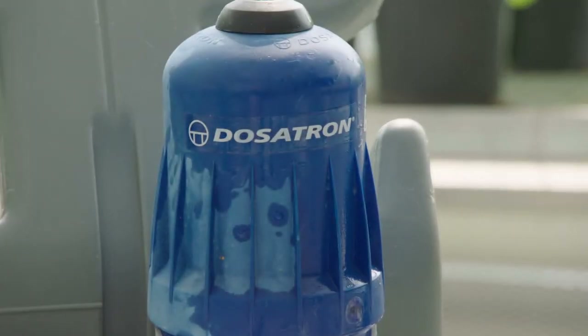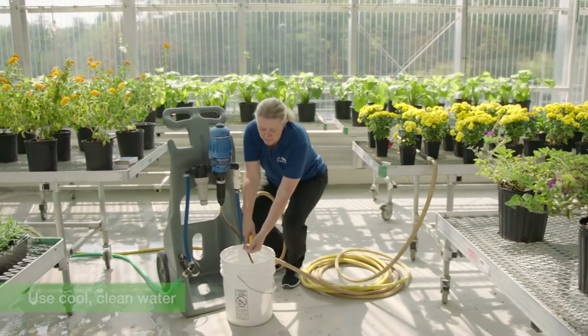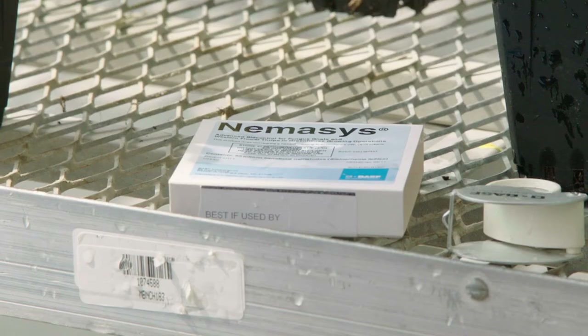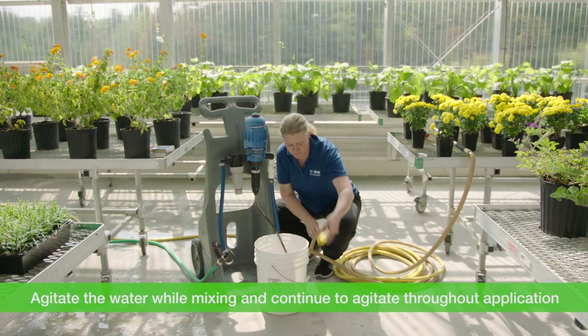In this greenhouse we have a Dosatron system. For this application I'm going to prepare a five gallon bucket of clean, cool water. Prior to getting ready to make the application, I've taken the trays out of the refrigerator and brought them up to room temperature. You can use a standard five gallon painter's bucket and you'll need to manually agitate the water.